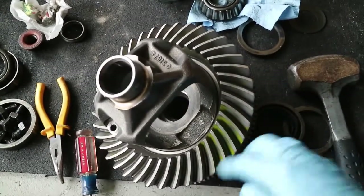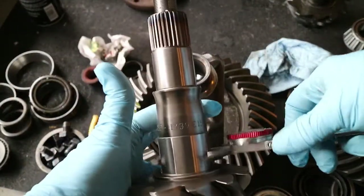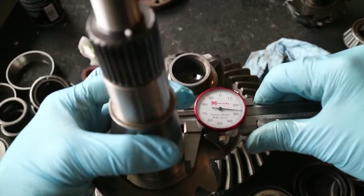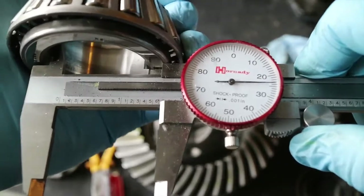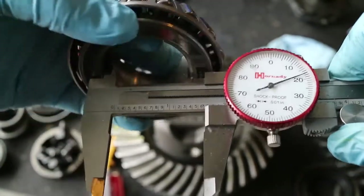Going to mic out the dimensions of the standoff post here. It's measuring 1.626, 1.626, 1.624, 1.623 — so right around 1.623 inches.